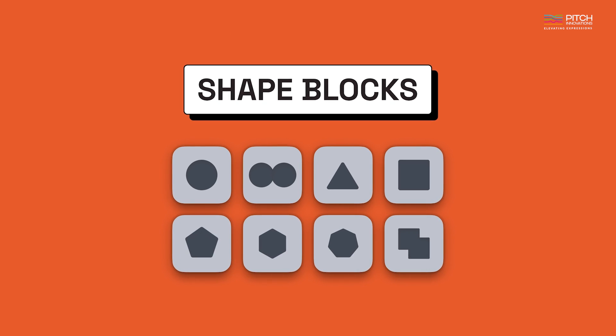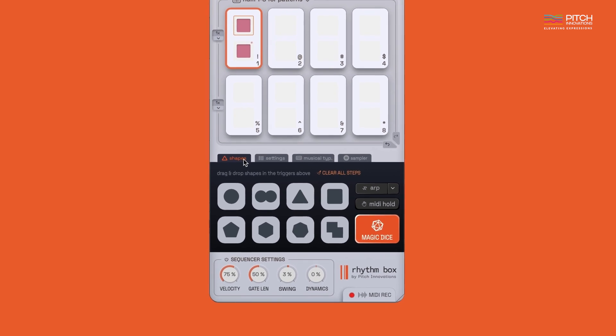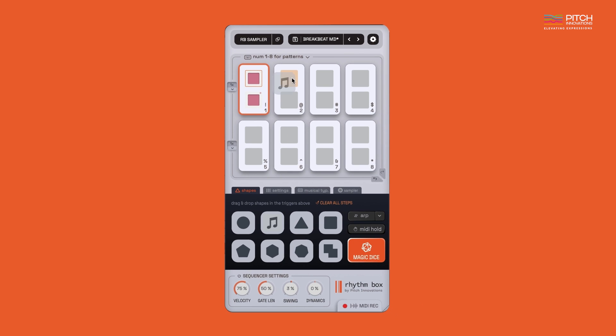Let's dive into the heart of Rhythmbox — the shape blocks, which you can find under the Shapes tab here. Each shape corresponds to a musical rhythm which you can see by hovering over the shape blocks. To create a pattern, simply drag and drop these shapes onto a step inside the pattern trigger like this. You can add up to two shapes in each trigger to program a pattern unit.